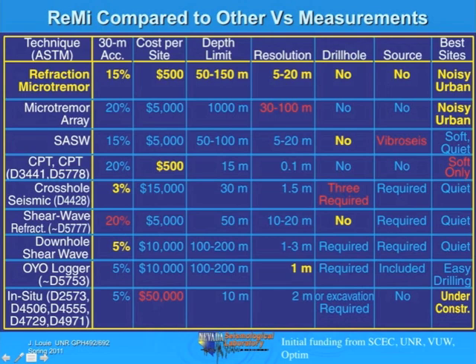The seismic cone penetrometer is accurate to only 20% and you can only get it to maybe 15 meters depth, usually 5 meters. And it only works on a soft site—in Las Vegas or Reno where we have alluvium near the surface, the cone penetrometer is entirely impractical. Other geophysical shear wave assessment techniques are still quite expensive, require sources, or are not very accurate and have relatively poor resolution.